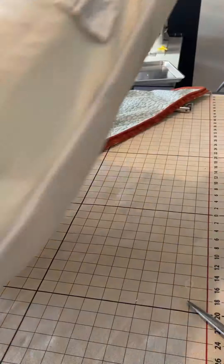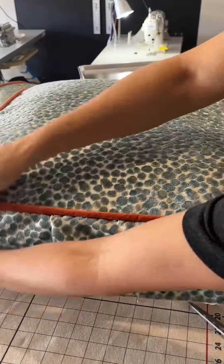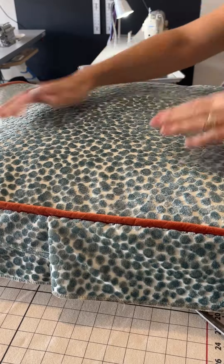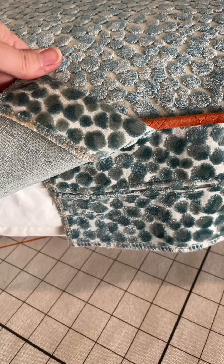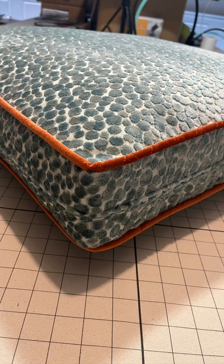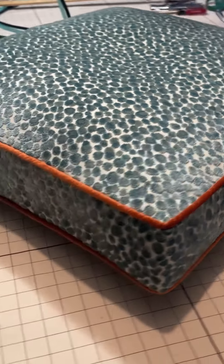Now I'm going to pre-fit it on the cushion before I stitch it on the machine to see how it looks. You can see that the boxing overlaps the zipper after it's all stitched down into place. I can stitch that overlap down over the zipper part of the boxing and then it's all connected and the zipper can't come out.